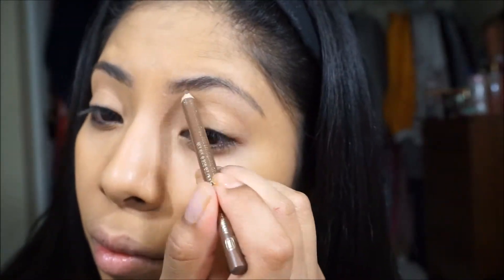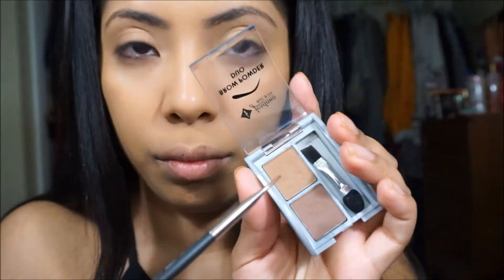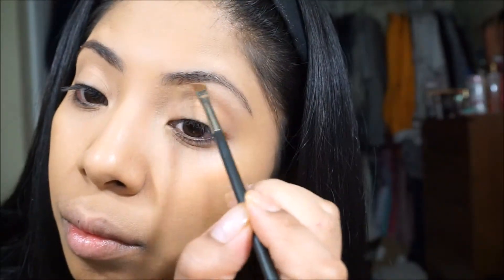I'm just going to be going in and doing my eyebrows. Since this is a drugstore tutorial, I am using my Jordana Fabu Brow pencil in the color taupe, just because it is a little more ashy than the other colors that they have. You can find Jordana cosmetics at Walgreens. Then I'm using this brow powder in the color medium brown — it is a little bit warm so I'm mixing both colors, just to define it a little bit more and fill in the eyebrows.